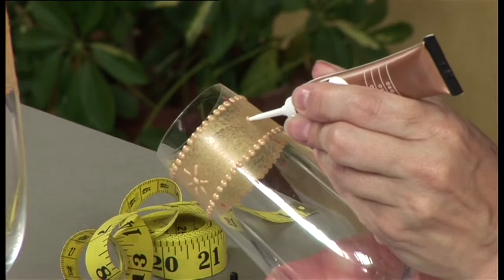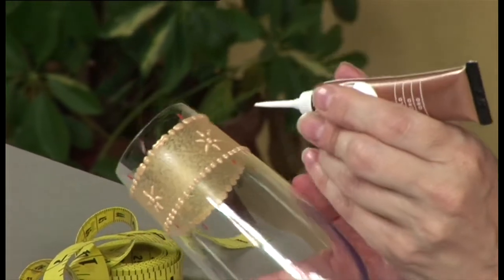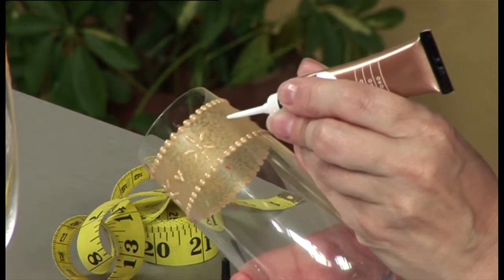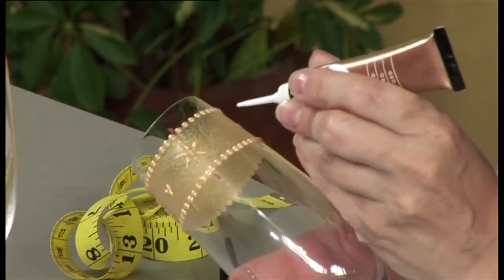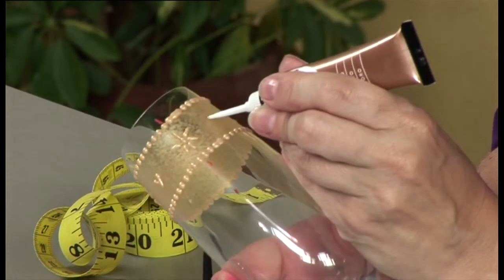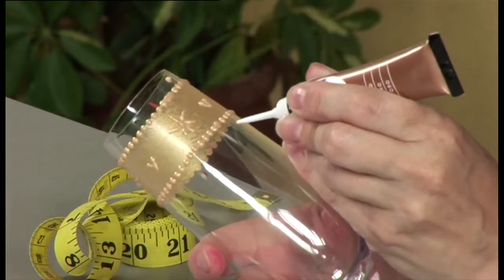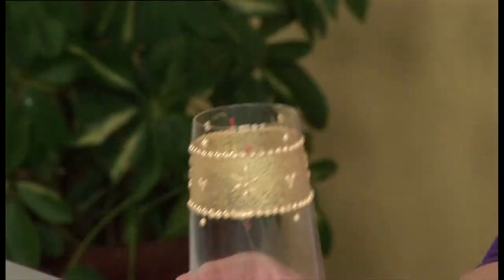Repeat three more times around the glass. Draw a heart centred between two flowers by starting with a blob and drawing the outliner down, no longer squeezing the tube. Repeat for the other side of the heart, then create three more hearts around the glass. Make a dot of outliner outside the band at the top and bottom of each heart. Set the glass aside and leave to dry overnight.